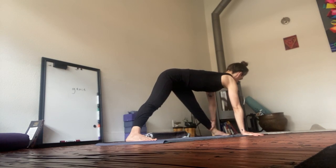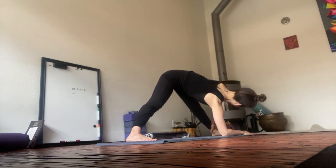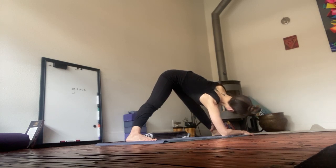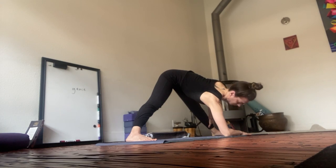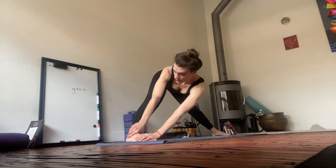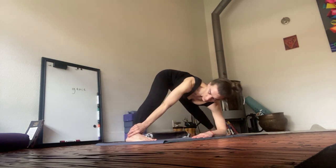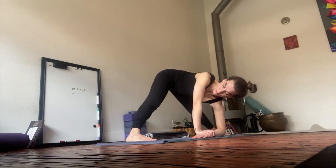Maybe drop the right elbow to the earth. Look forward. Square your shoulders. Square the hips. Walk the palms to the right foot. Anchor through the left arm. Soft. Steady.